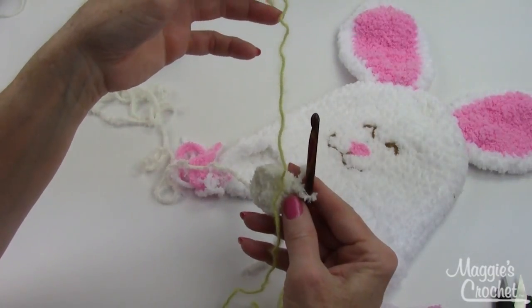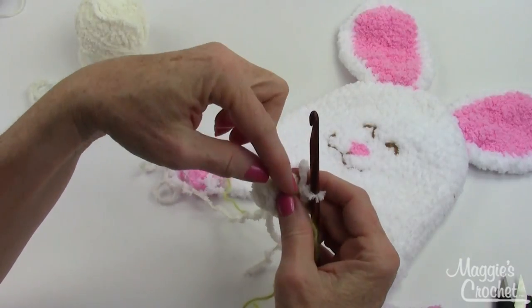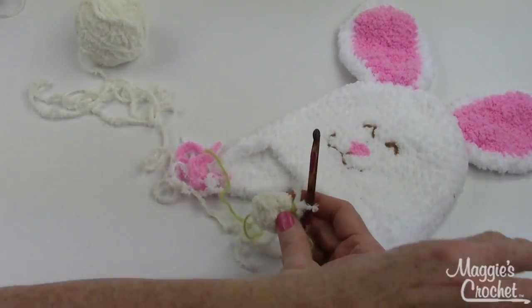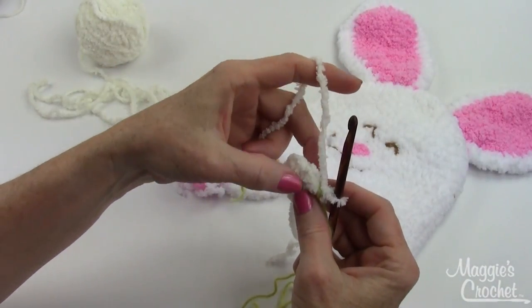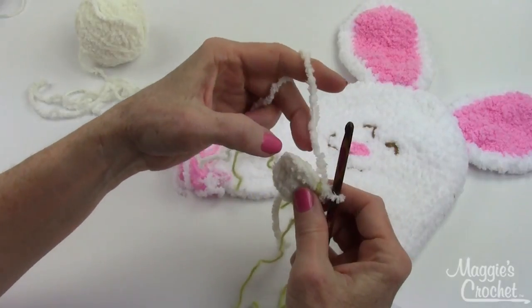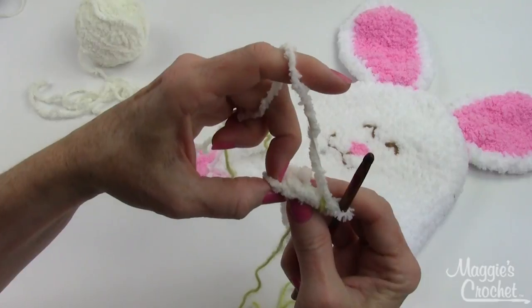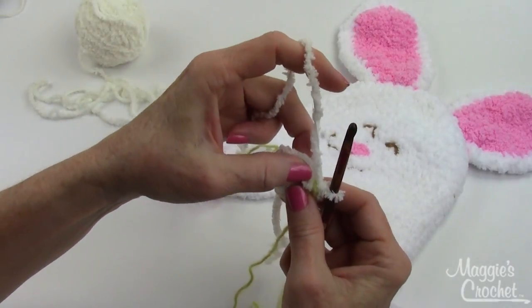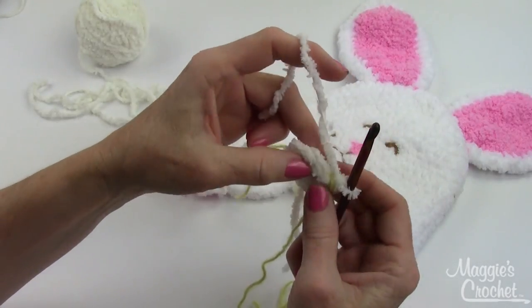Now you take a long piece of contrasting yarn — this is probably about 18 inches long, 12 would probably work — and you just lay it on this side of the last stitch that you worked. If you have a hard time seeing the stitches, which are kind of hard to find because of this yarn, you might want to feel it, so you can feel the little space underneath those top two loops.